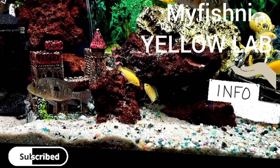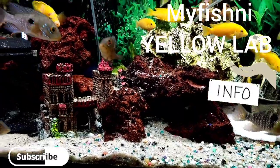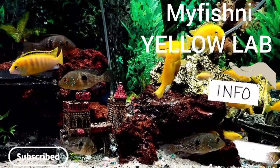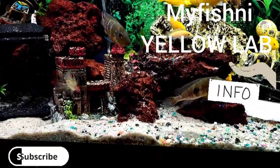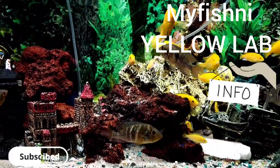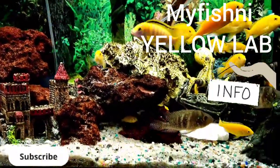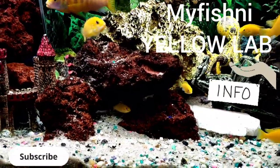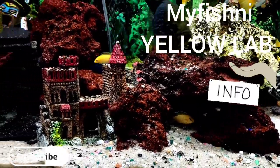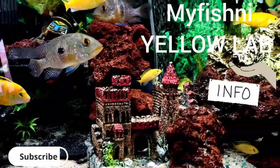Your tank setup should have lots of hiding spaces, caves, and rocks. They love a sand substrate because they like to dig and make little holes in the sand. They're very active, swimming top to bottom and chasing their friends around. Having a lot of hiding space gives the babies opportunity to hide behind the rocks and survive, which is why this tank is full of rocks.